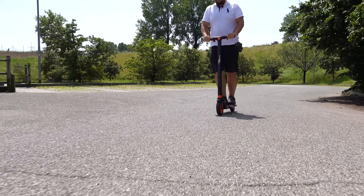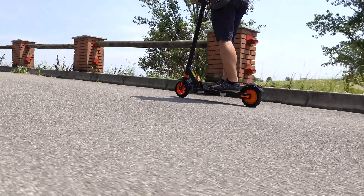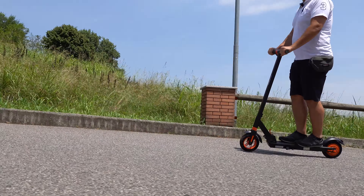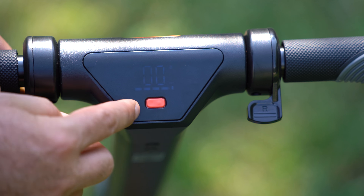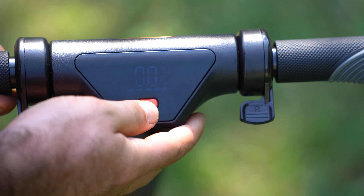Sta salendo adesso, non so a quanto sta andando. È molto buono qua. A quanto stai andando? Non ho idea perché c'è il sole — te lo dico io: è a 13 km/h. Sul manubrio abbiamo solamente un bottone e uno schermo. Lo schermo non è tanto visibile sotto il sole.